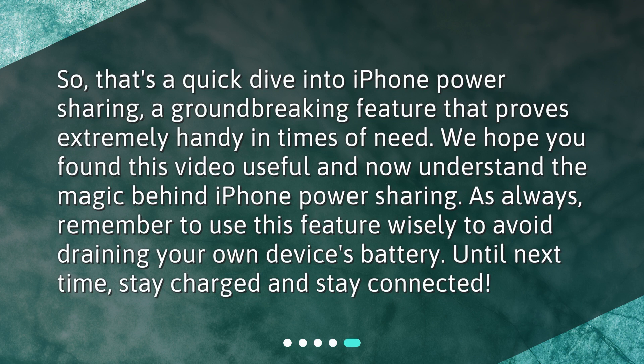So that's a quick dive into iPhone Power Sharing, a groundbreaking feature that proves extremely handy in times of need. We hope you found this video useful and now understand the magic behind iPhone Power Sharing. As always, remember to use this feature wisely to avoid draining your own device's battery. Until next time, stay charged and stay connected.